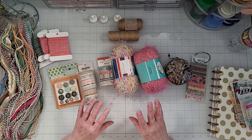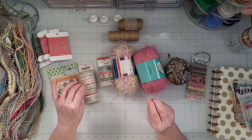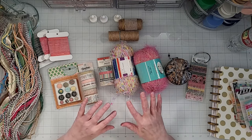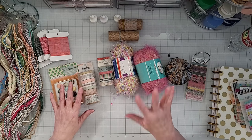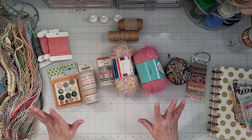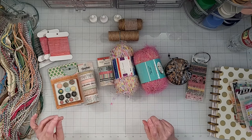I want to go through some ideas on how you can create a reference and actually put it in with your collection. And then I'm also going to talk a little bit about just storing bulky embellishments like washi tape, ribbon, twine, and different things like that. So let me start off by talking about the washi tape.